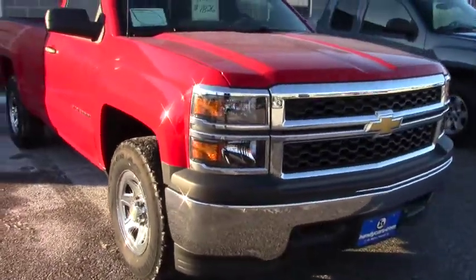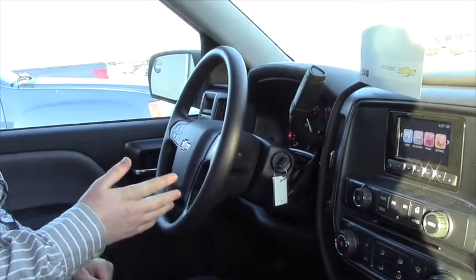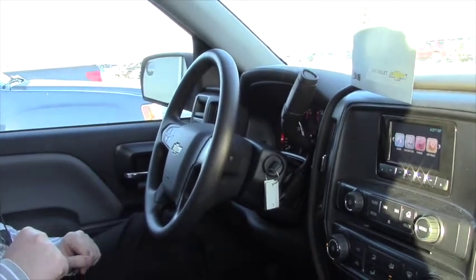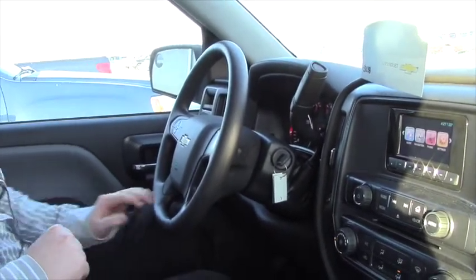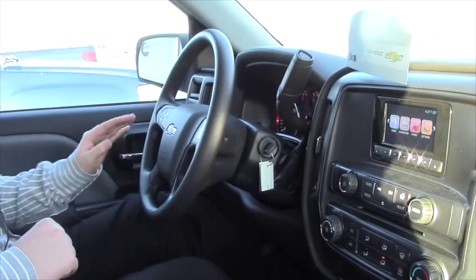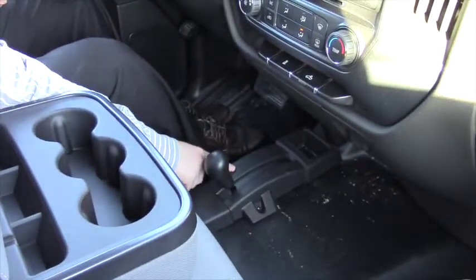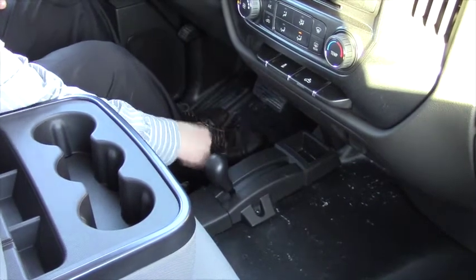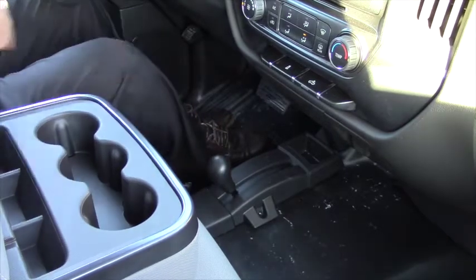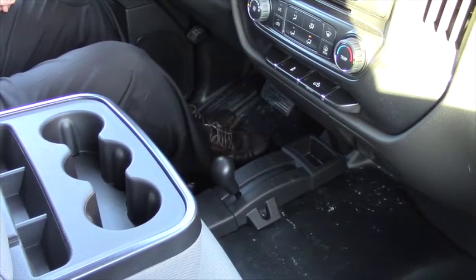Alright, we're going to take a look inside so you can see the interior. So this is the interior of the 2014 Silverado. Like I said, it doesn't have all the bells and whistles, but it does have a couple of cool features. I know you were looking specifically for a 2WD — this one is 4WD but it's part-time 4WD. Right down here you can shift it into 2WD high, neutral, and 4WD low as well as the normal 4WD high. So you can always have it in 2WD, and if you ever get into tight situations you can pop it right into 4WD without any issues.